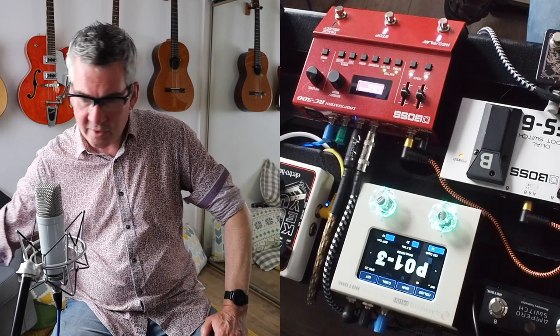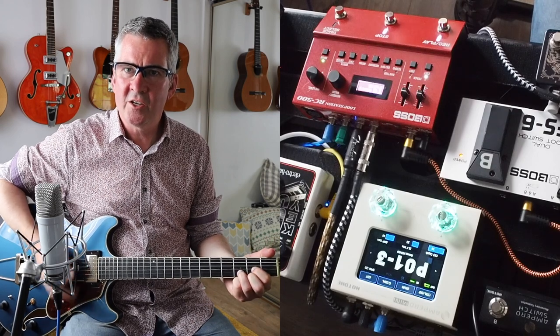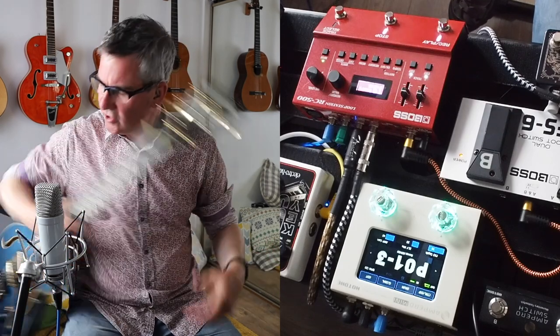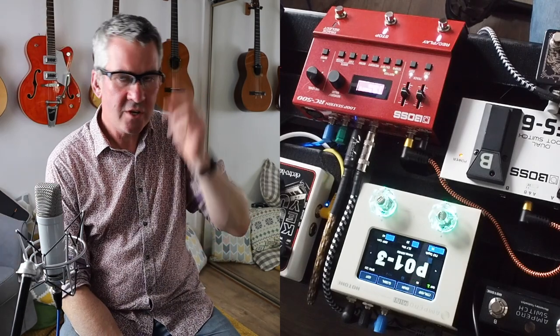I'm not an experienced looper. If you've watched my videos before you'll know that I like to just simply play a bit of guitar — acoustic, electric, whatever — and sing. Eventually you get to want to thicken out your sound and have a bit of variety, be able to play maybe a couple of guitar parts at the same time. So I decided to get into looping.